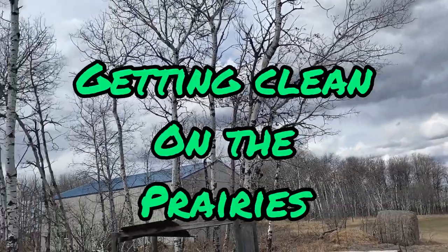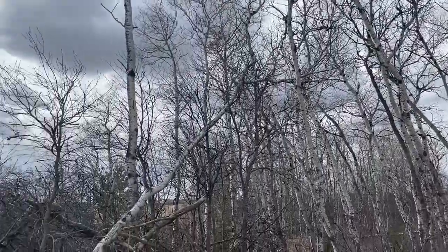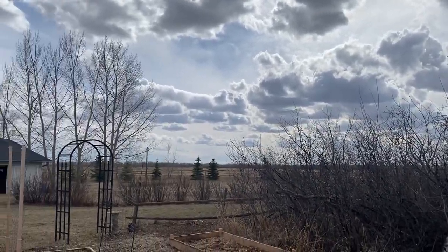You can see that we're starting to lose our beautiful blue skies today and the clouds are starting to build up, so it's hard to believe that it can turn cold but that is just the way it is here on the prairies.